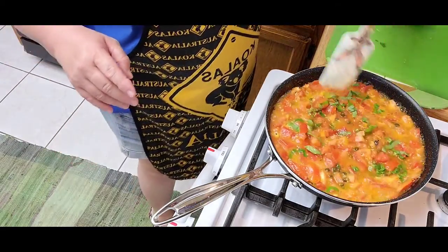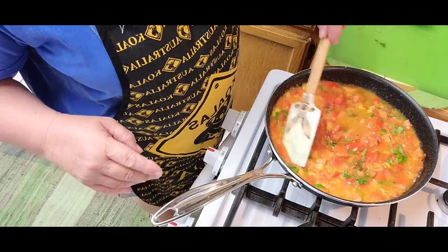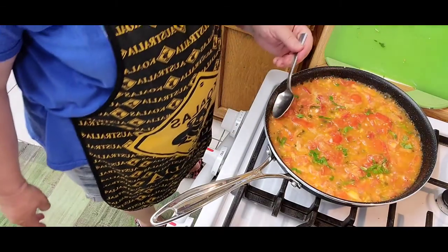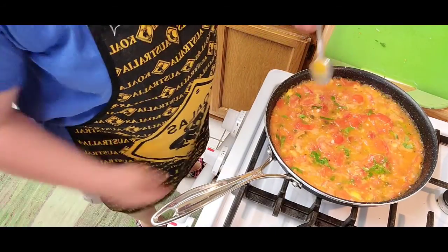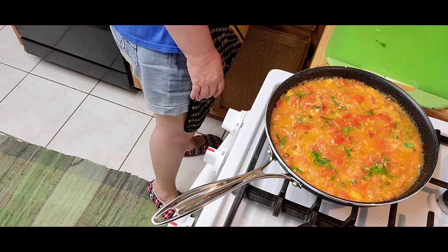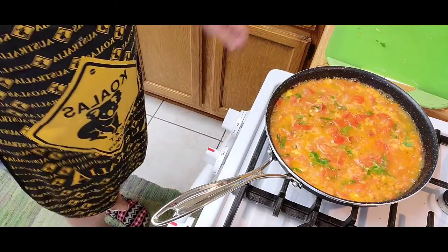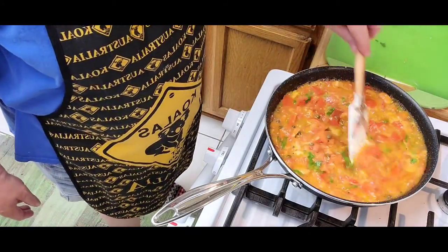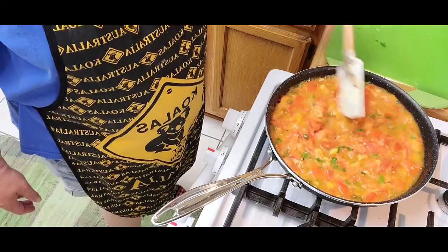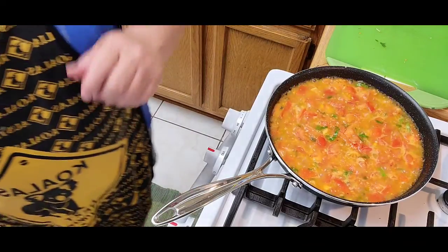So you've got our garlic sautéed in olive oil, freshly chopped diced tomato, some fresh basil, capers, salt and pepper. Mmm, mamma mia, absolutely wonderful! Once it gets nice and thick and reduced, I'm gonna add my pan seared halibut — that's a different video — then just put it in there and serve it. Ciao!